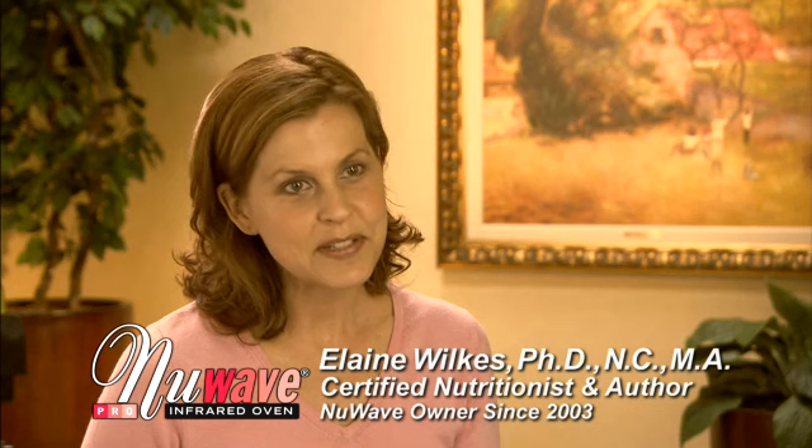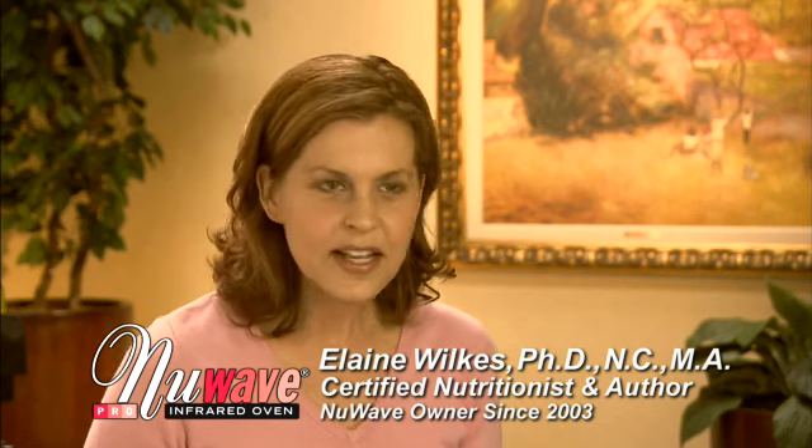I love the New Wave Oven because it saves time, it's very, very healthy for you, and also you're helping to save the environment because it's saving energy, which is really important.